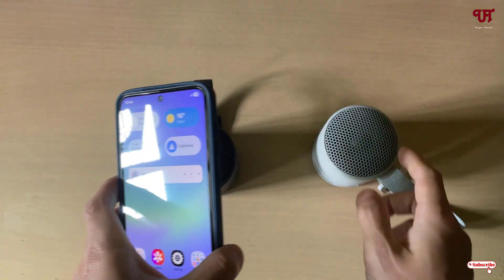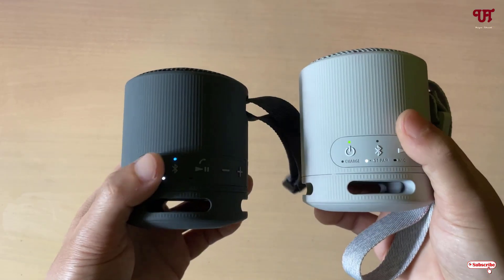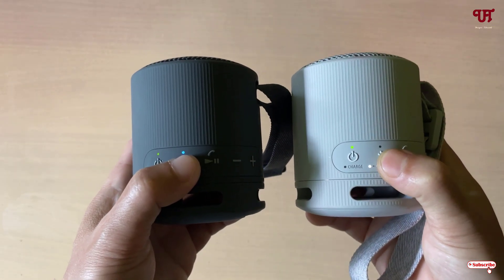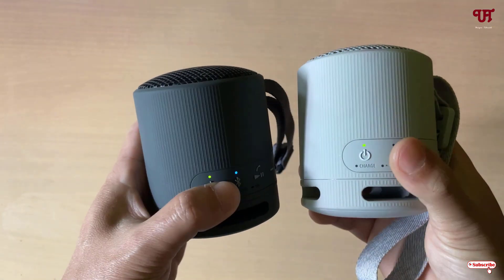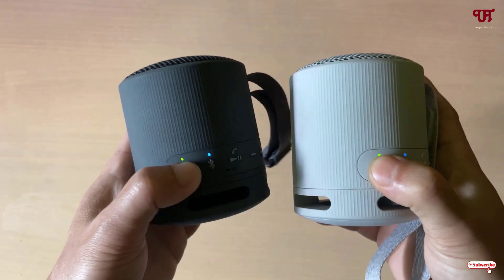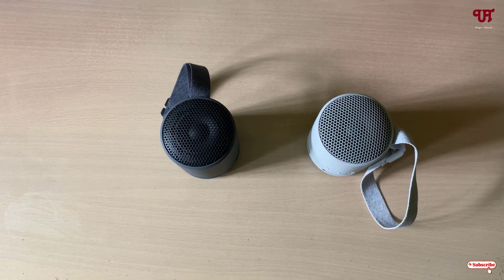If you want to unpair both of these devices, just tap and hold the Bluetooth button on both of the devices. You can see both devices have been disconnected. You can now turn them off and they have become unpaired again.